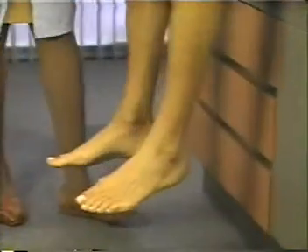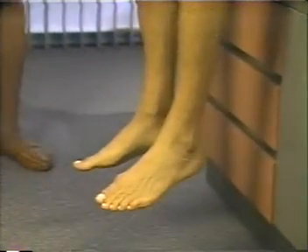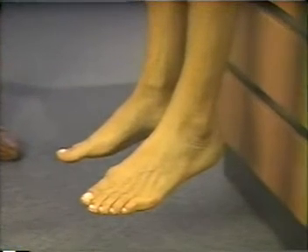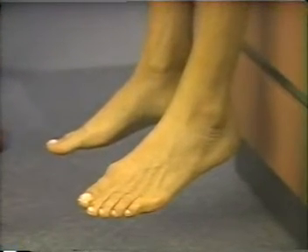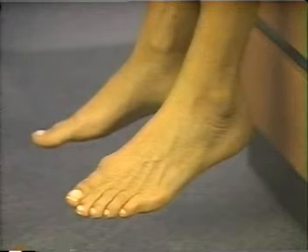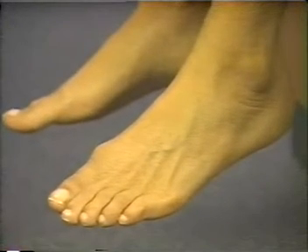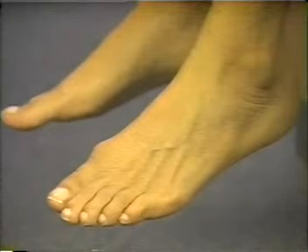Then ask the patient to sit up with his legs dangling. Comparing both feet, note how long it takes for the skin to return to its usual color, normally about 10 seconds, and for the veins of the feet and ankles to fill, usually about 15 seconds. If pinking cannot be seen, use venous filling instead.